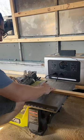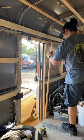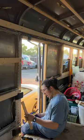Jake then got to cutting some wood pieces we're going to be using to frame out the side door. This was a little bit more tricky because we had to work around all the original door mechanics.